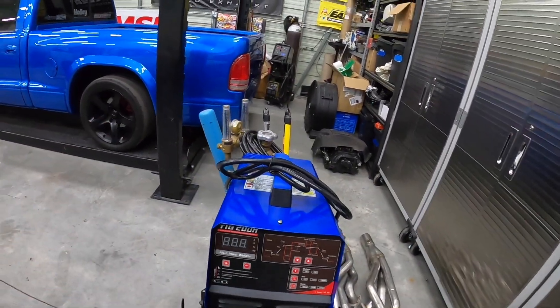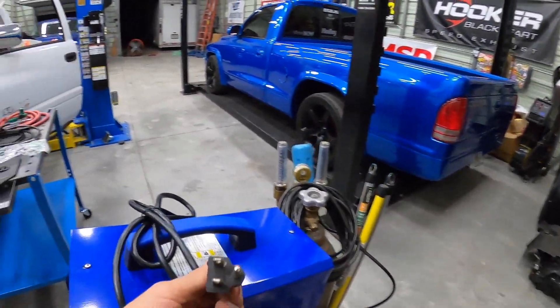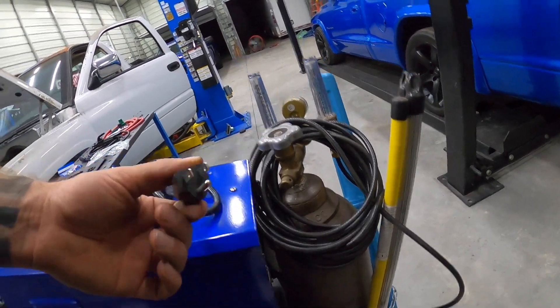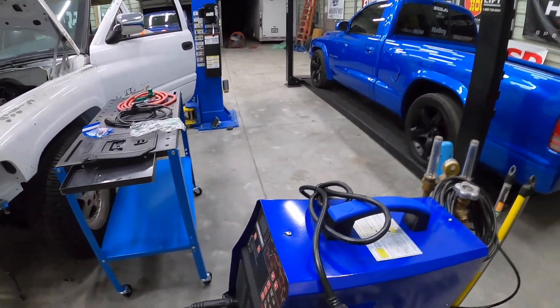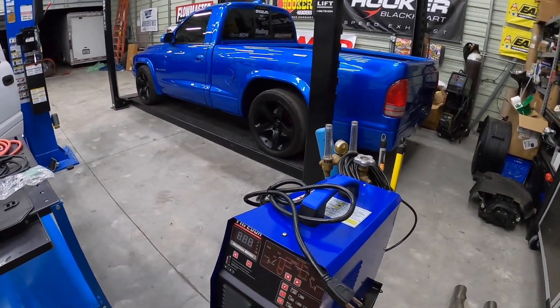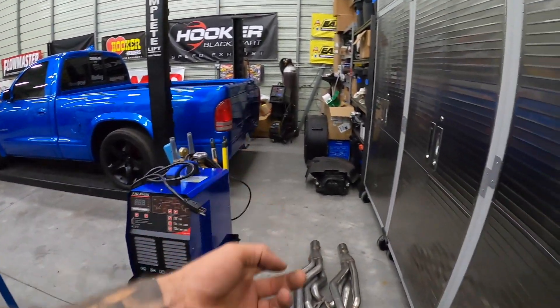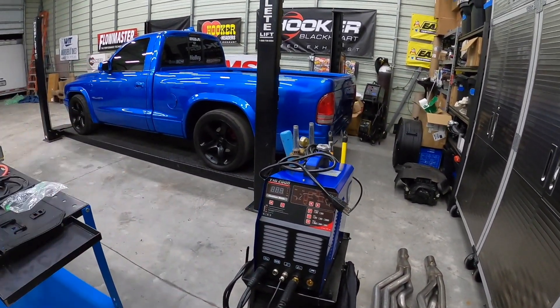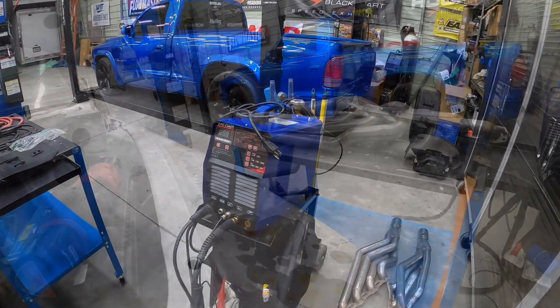One thing to note: it's not 220V. If you're just a hobbyist trying to get into it, it uses a regular standard house plug. I thought for some reason it was 220, but it's not. Anyway, I've got some exhaust to weld and I'm going to put some v-bands on it, so I'm going to mess with it for a bit and then let you guys know what I find after playing with the machine.